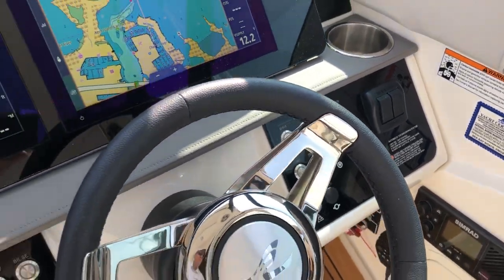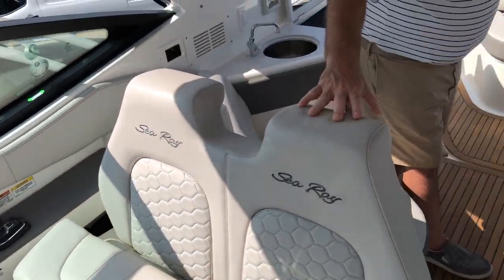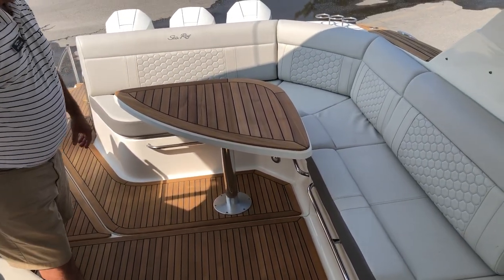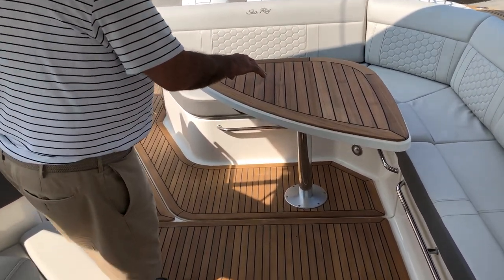As you can see, there's a tremendous amount of seating throughout this cockpit. Nice L-shaped seating here, a little love seat here, and the upgraded teak inlaid table.